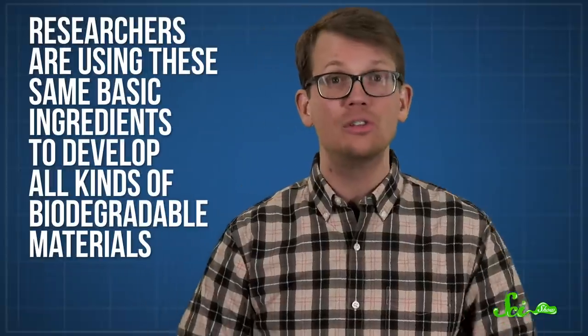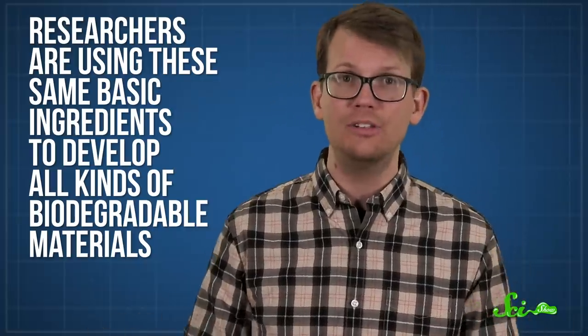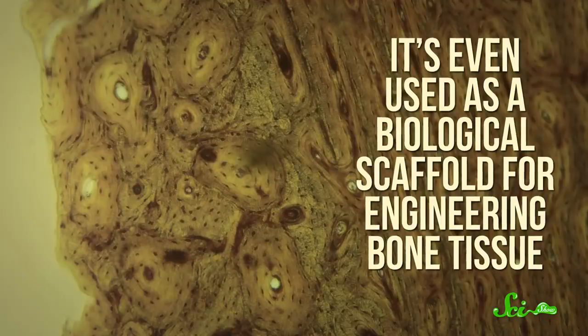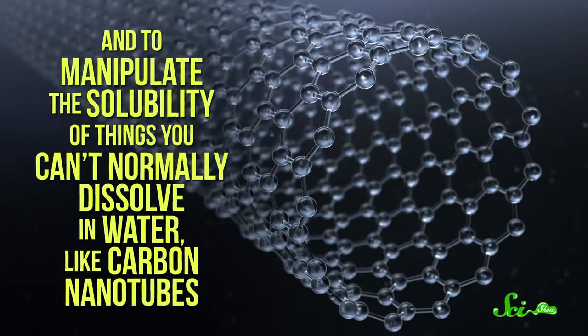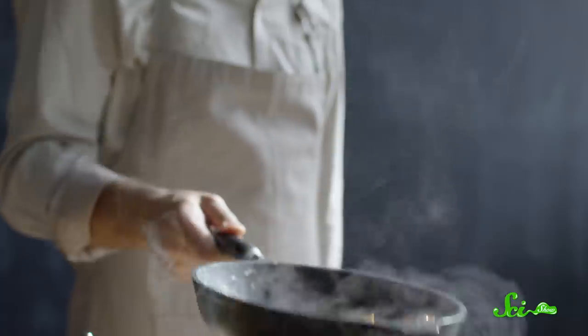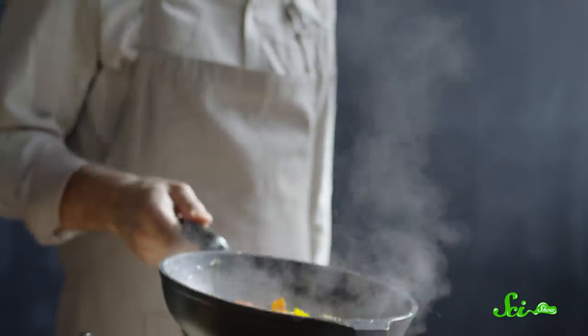Today, the uses for spherification have grown far beyond fake fruit and avant-garde cuisine. Researchers are using these same basic ingredients to develop all kinds of biodegradable materials, including films, coatings, wrappers, and more. It's even used as a biological scaffold for engineering bone tissue, and to manipulate the solubility of things you can't normally dissolve in water, like carbon nanotubes. So be sure to keep an eye on what the fancy chefs are doing — after all, cooking is chemistry, and they might just be the ones to come up with the next great innovation in material science.